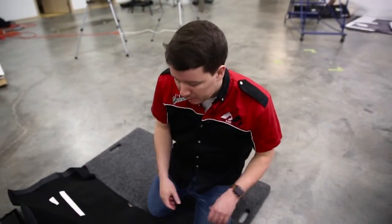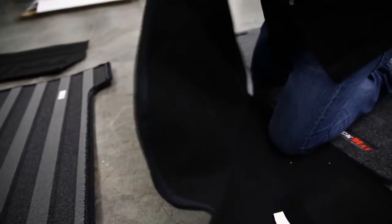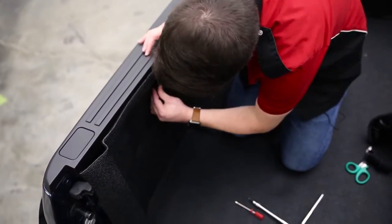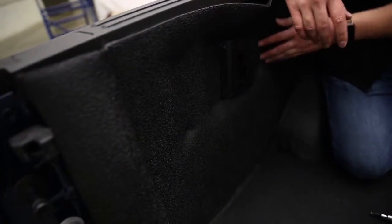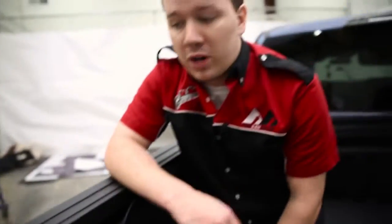Once you have everything ready to get zipped up, a good tip is to fold the edge so it pops inward towards you instead of towards the rest of the bed tread — that makes zipping it up a lot easier. When you have accessories on the side of your bed, get everything in place but don't tighten it down all the way so you can make adjustments later. If you have a factory light built into your bed, it's easier to trim that out once the bed tread is already in place.